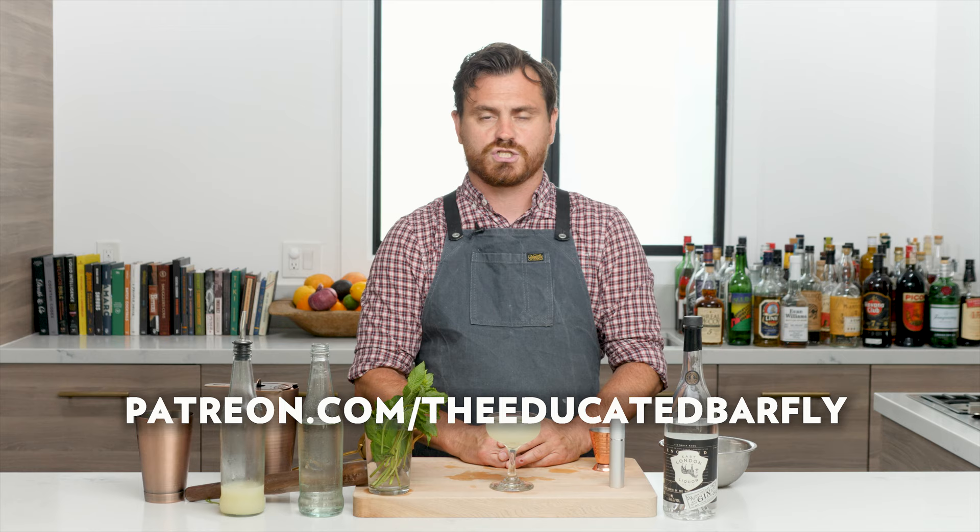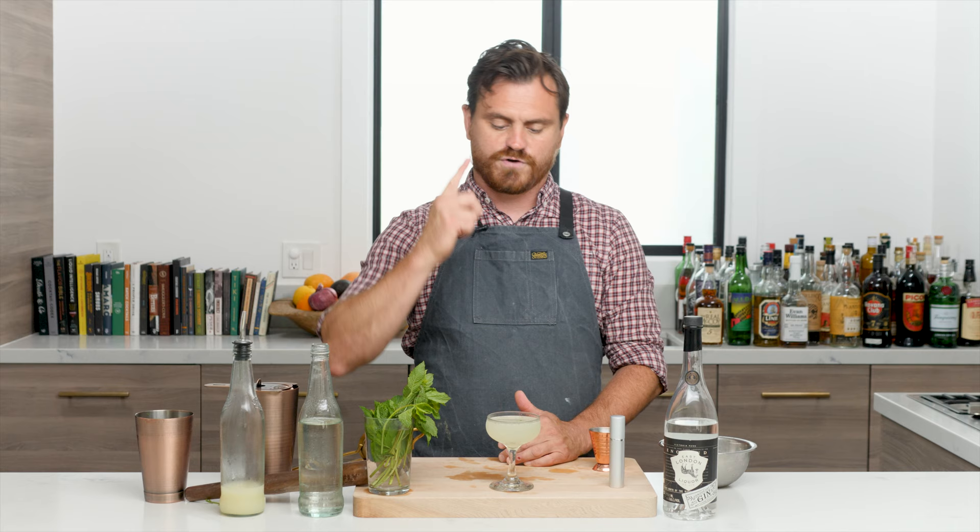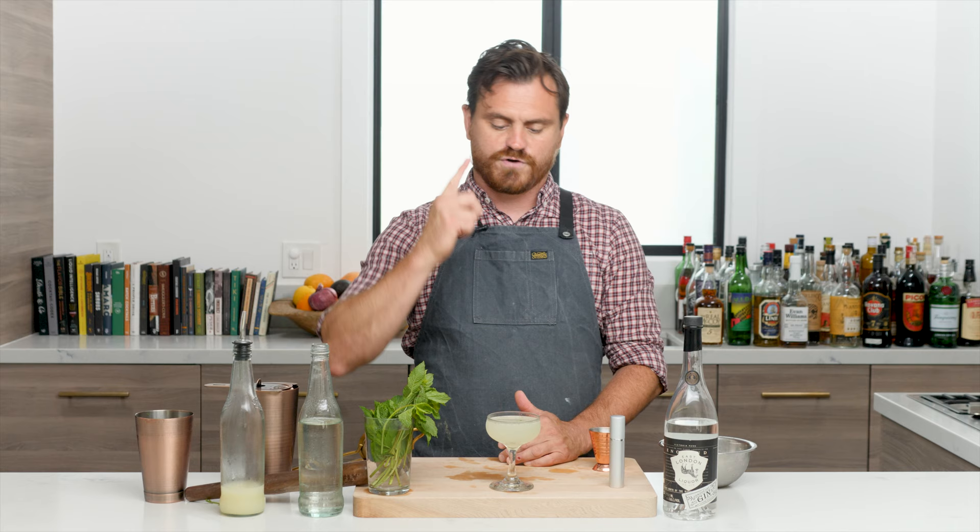There you have it, my friends — the French Pearl. If you like our channel, please hit like and subscribe. Check us out on Patreon at patreon.com/educatedbarfly for exclusive content. This was a quick and dirty episode — I hope you guys try it. It's a very simple, awesome, and refreshing cocktail. See you next time.